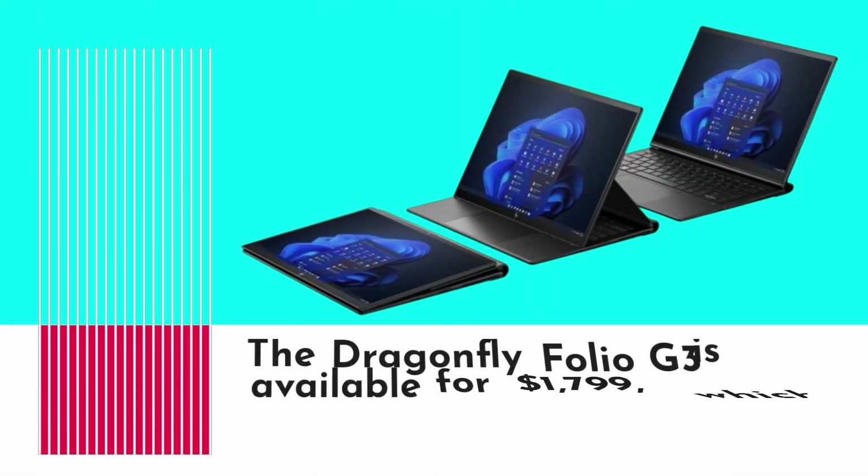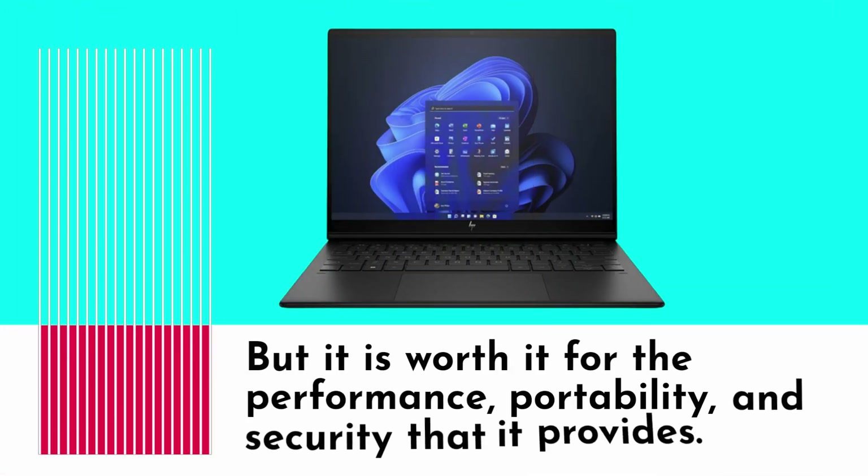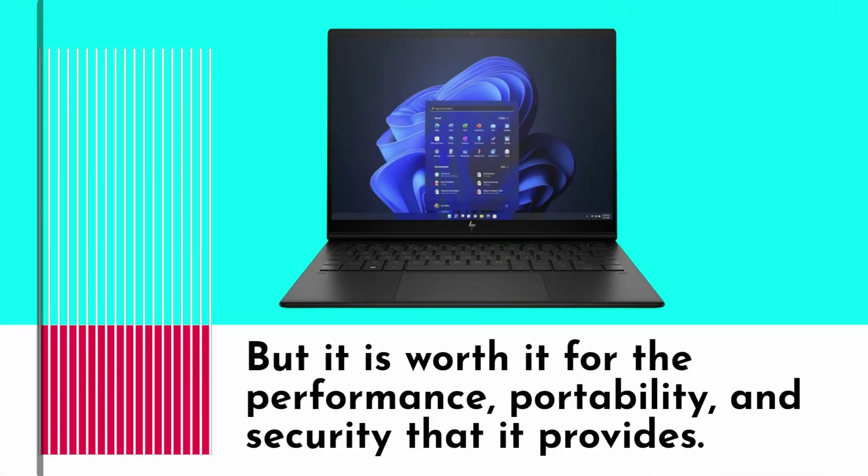The Dragonfly Folio G3 is available for $1,799, which is a premium price. But it is worth it for the performance, portability, and security that it provides.